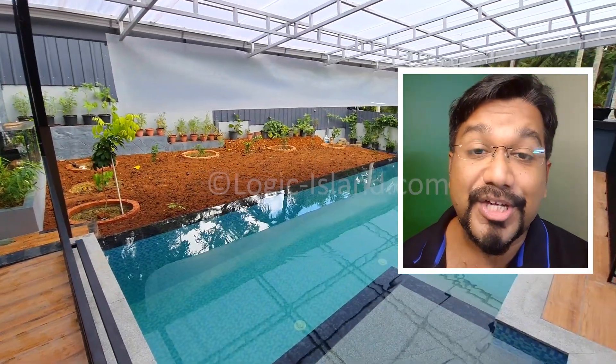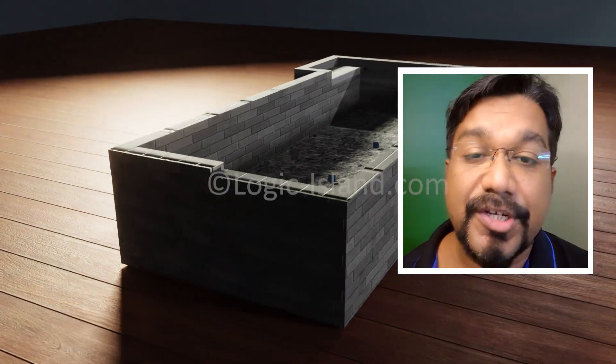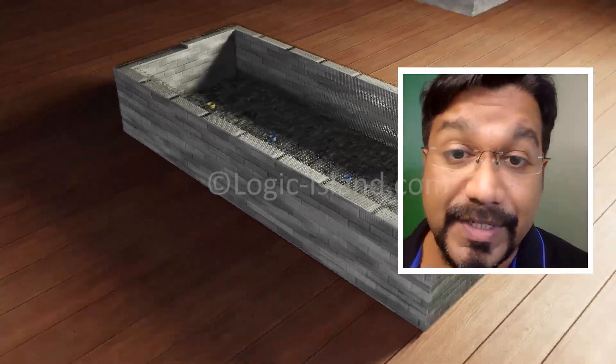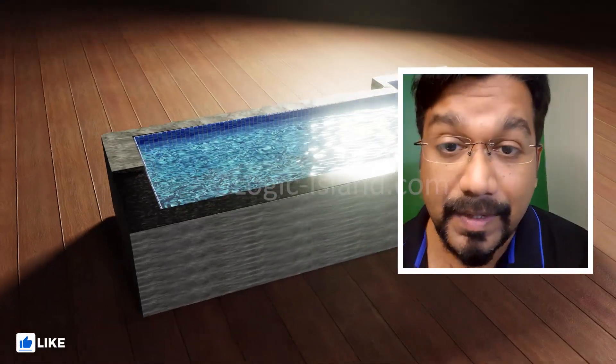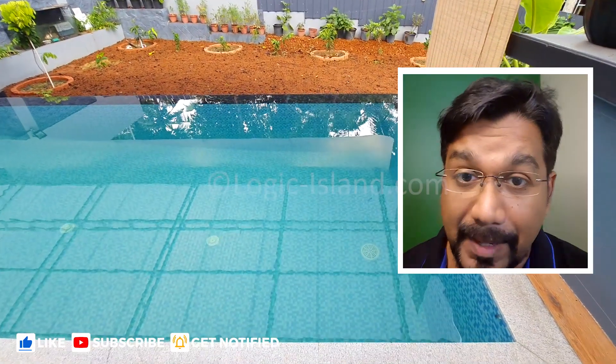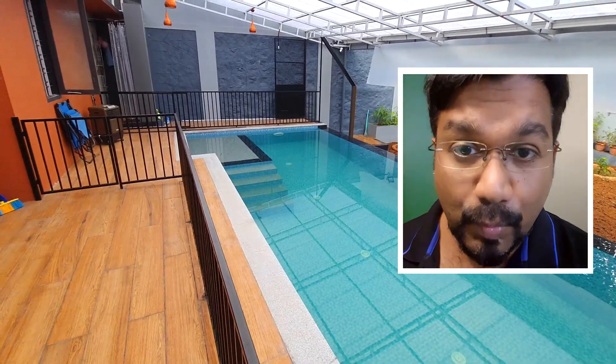Hello friend, welcome back to our channel and to this video. As promised, I bring to you the detailed structure and construction process of our swimming pool using ferro cement technology. More such videos are coming in the series, so please stay subscribed. If you haven't watched the complete time-lapse video of the swimming pool construction, please check out our playlist after watching this one.